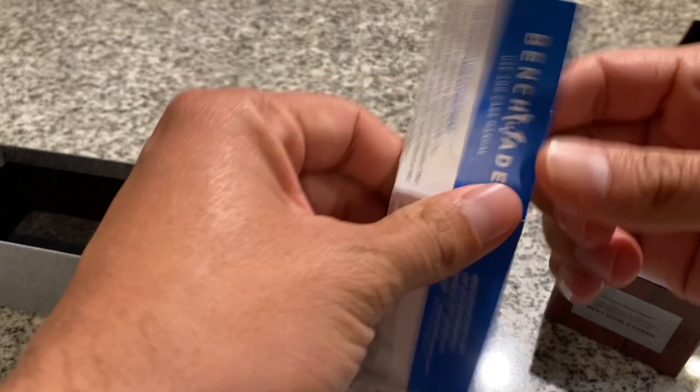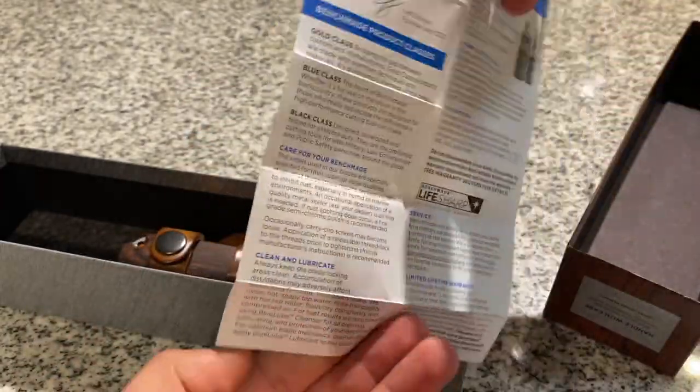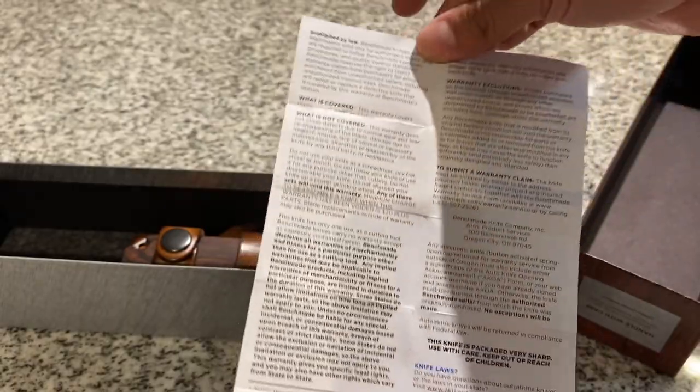It comes with this owner's manual. Here's the front. Here's the back.